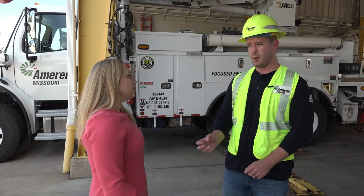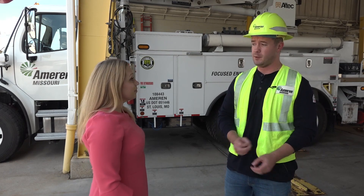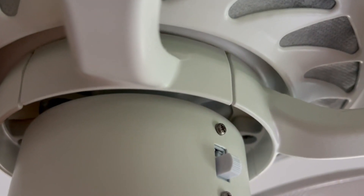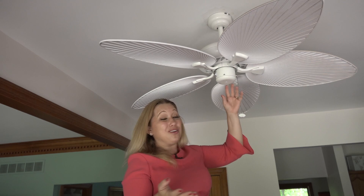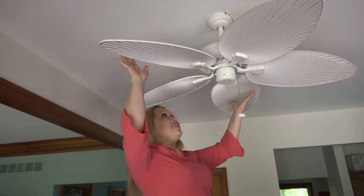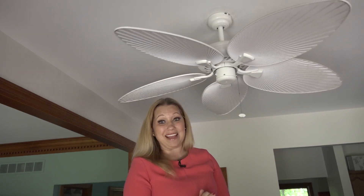Matt Tosh is the director of Dorset and St. Charles Operations for Ameren, Missouri. He shared some tips on what you can do to maximize cool air in your home. Almost all ceiling fans have a switch on the side, and most switches don't have anything to tell you what exactly it does. But it's actually important because it changes the direction your fan blades spin, which makes a difference when it comes to fighting summertime heat.